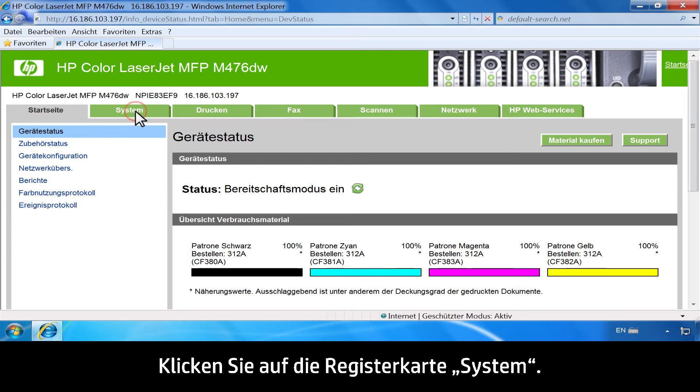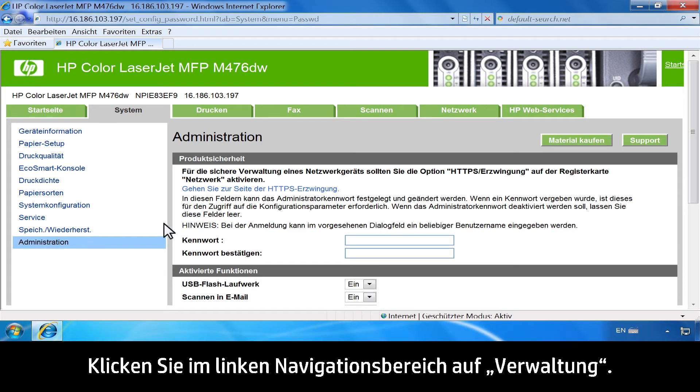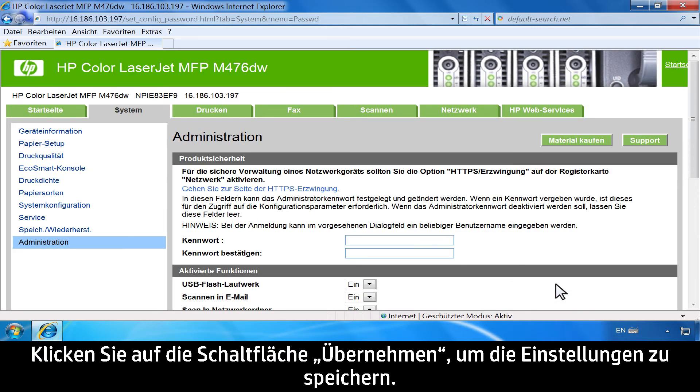Click the System tab. On the left navigation pane, click Administration. In the Enable Features area, set the Scan to Email option to On. Click the Apply button to save the settings.